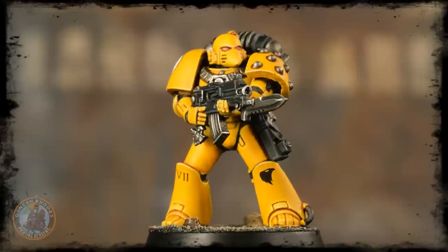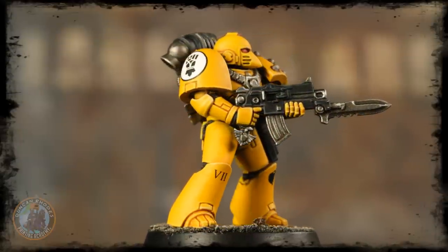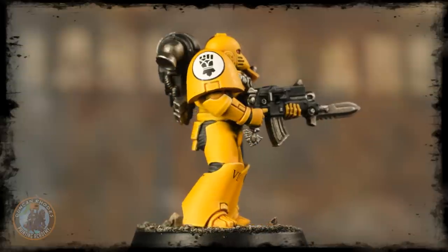Here we have the completed Imperial Fist legionary, ready to stand firm in defence of the Imperial Palace. As you've seen, painting the yellow of Imperial Fists is actually very straightforward and not nearly as difficult as it might first appear. What makes it tricky is all the colours around it, particularly blacks and silvers. On Mark VI power armour like this there isn't that big a deal because there aren't that many other colours, but remember when doing these details just take your time with those base coats, and if you do make any mistakes, remember it's quite easy to fix them up as well. Have fun painting your Imperial Fists and we'll see you again very soon.